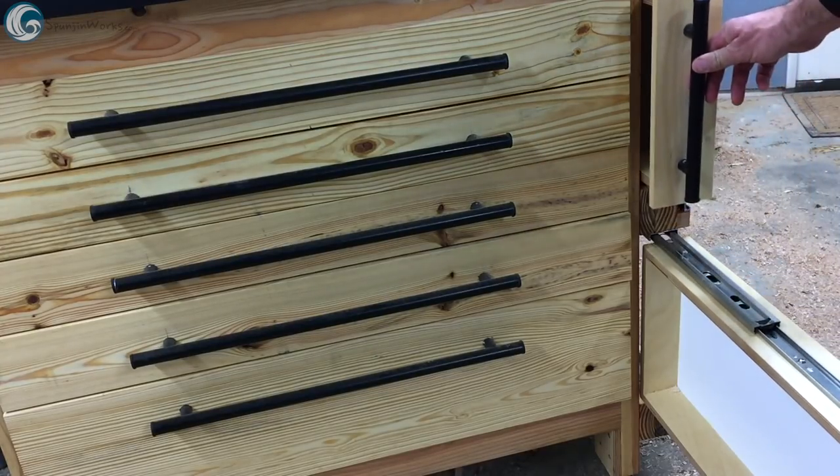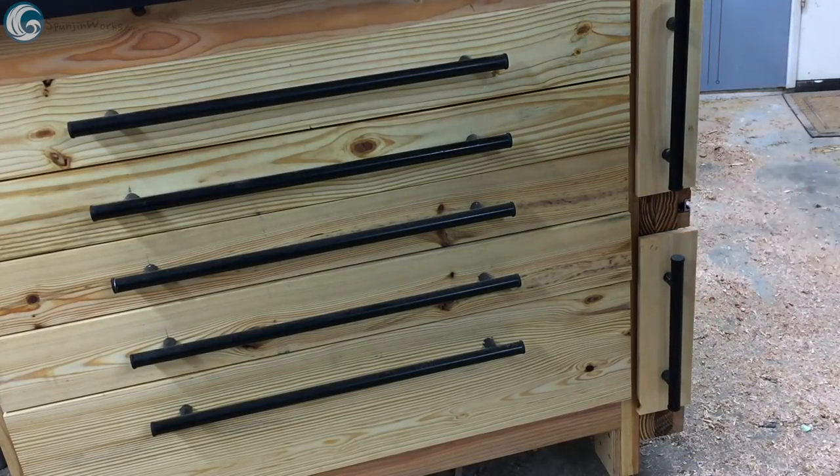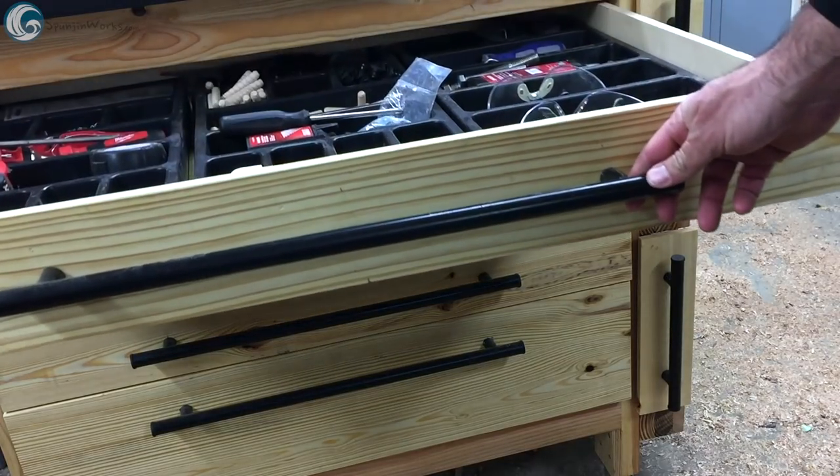After the drawer fronts and poles were added to the vertical sliders, the workstation is fully functional and ready to customize with my most frequently used tools while assembling and finishing.